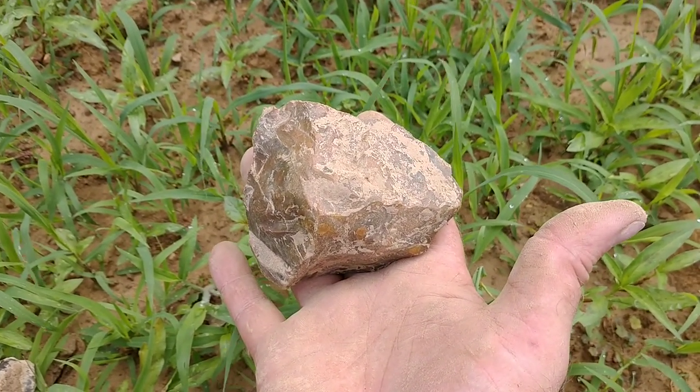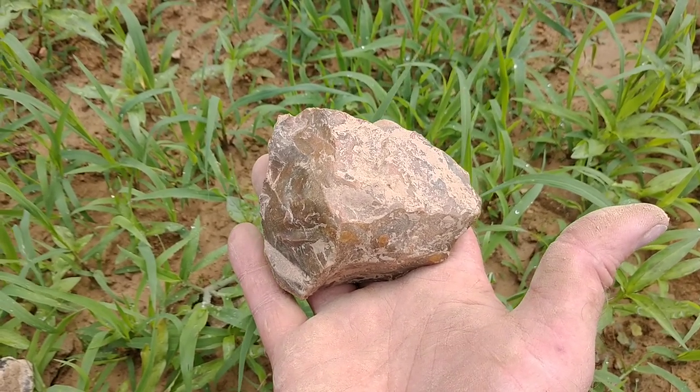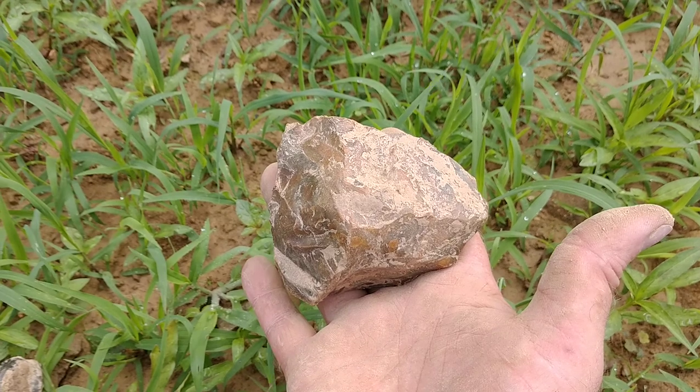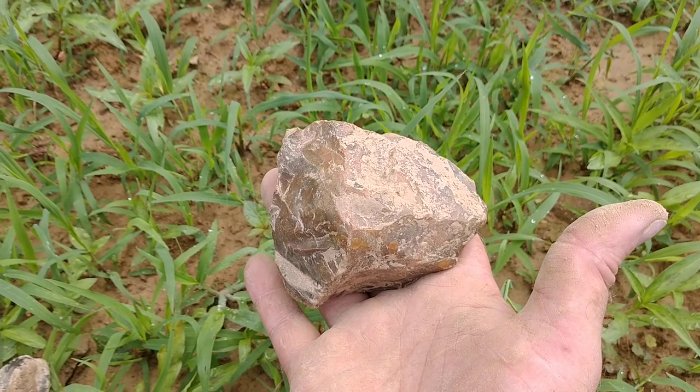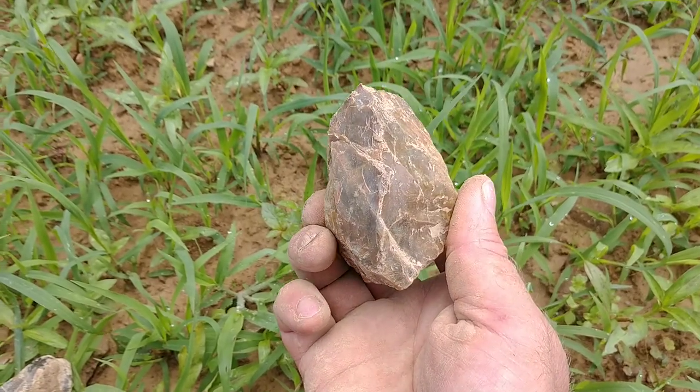I find more flint axes and celts than I do any other material here in Coshocton County. It was just practical. Unbelievable.